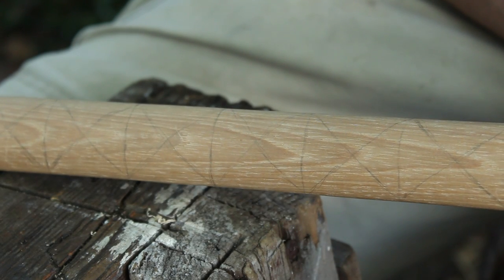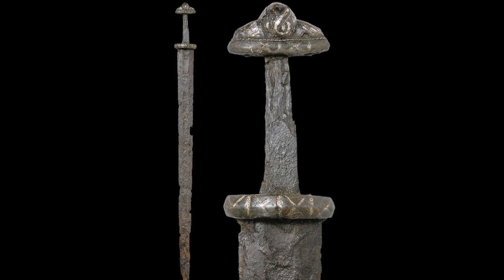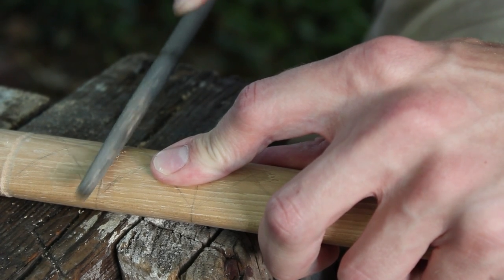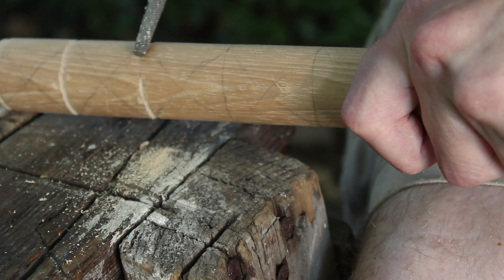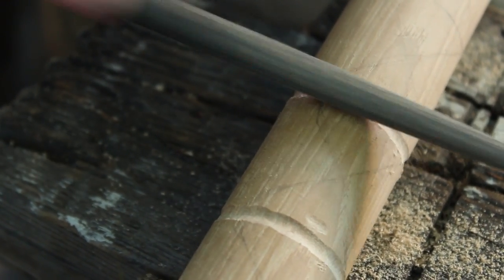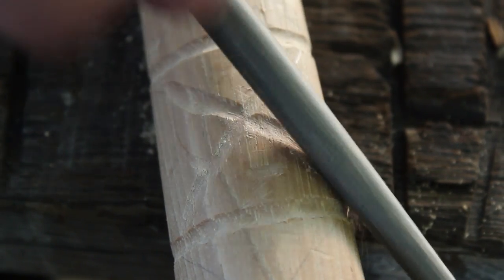So I've got this pattern inscribed on my axe handle. This is a pattern that I've found on several Viking Age artifacts. I don't know the significance of it, but what I like about it is that it is an authentic Viking Age pattern. I think this will also give it pretty good traction on the handle, and so I'm going to carve that in there with my round file, just like in my tomahawk video.